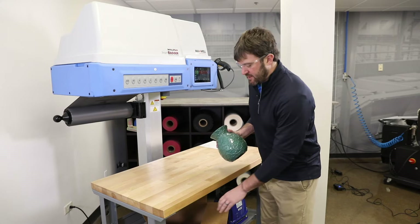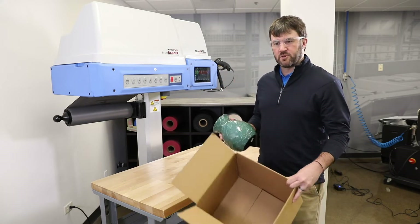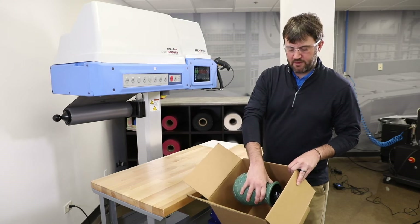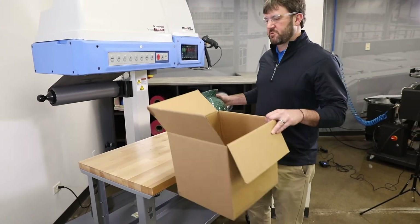For the ceramic base, we're going to pack it in a 12 by 12 by 12 box, and as you can see there's quite a bit of space around it to provide adequate protection as it goes through the parcel shipping environment.